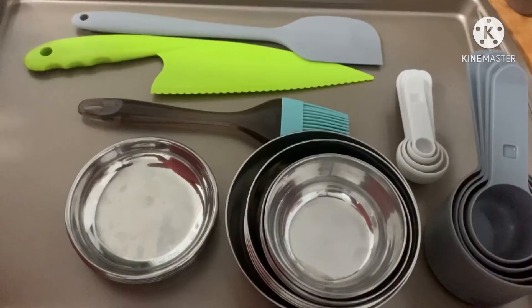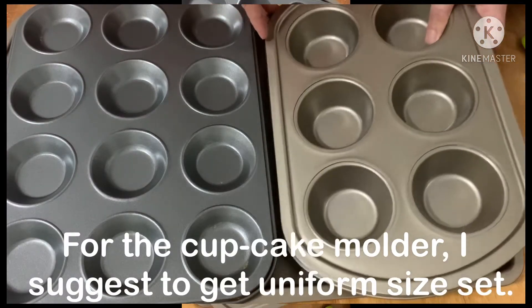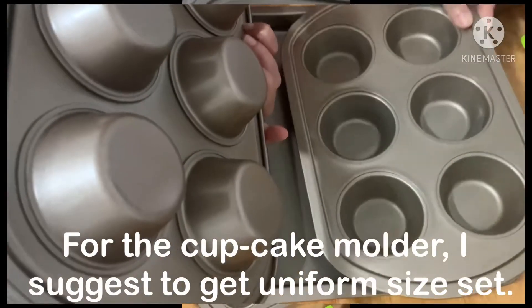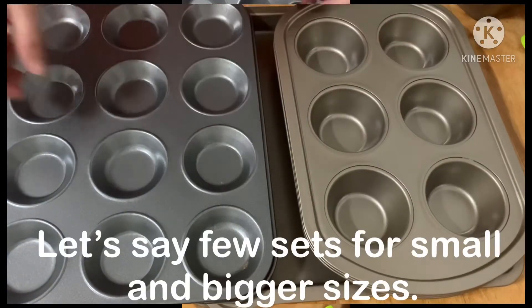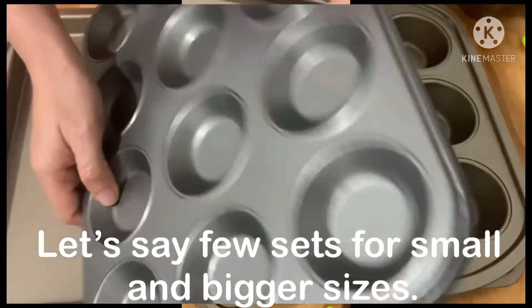Then brush. For the cupcake molder, I suggest you get a uniform size set — let's say a few sets for small and bigger sizes.